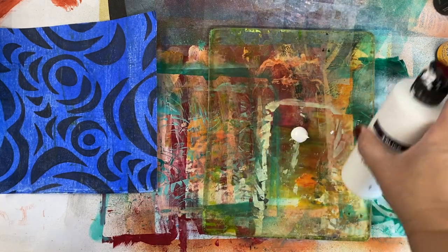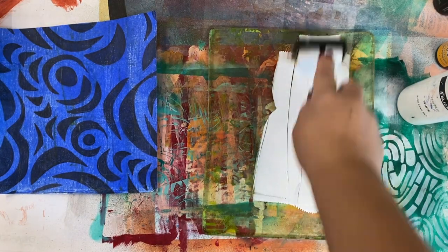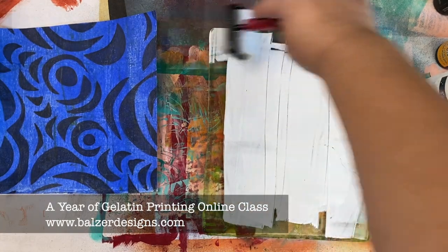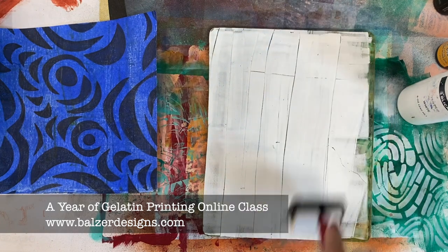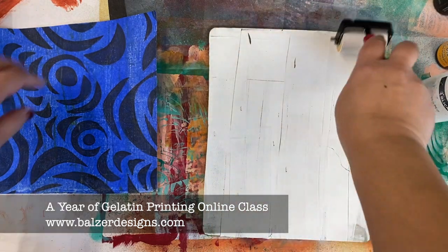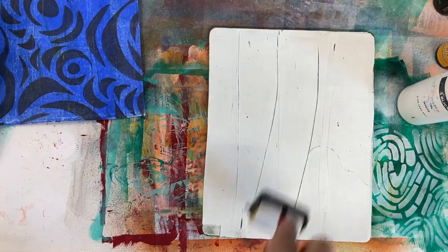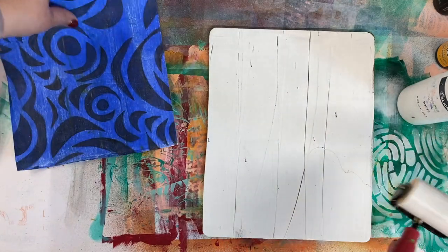I'm going to put some white paint out onto my plate. Knowing how much paint to put out is really important. In my online class, A Year of Gelatin Printing, I take you through all of those basic steps along with the fancy techniques — like how to eliminate lines, since you get lines when you press too hard with your brayer, which brayers work best, all that kind of stuff. I like to push a little bit hard and get some lines because I like that dimension, but you certainly don't have to.